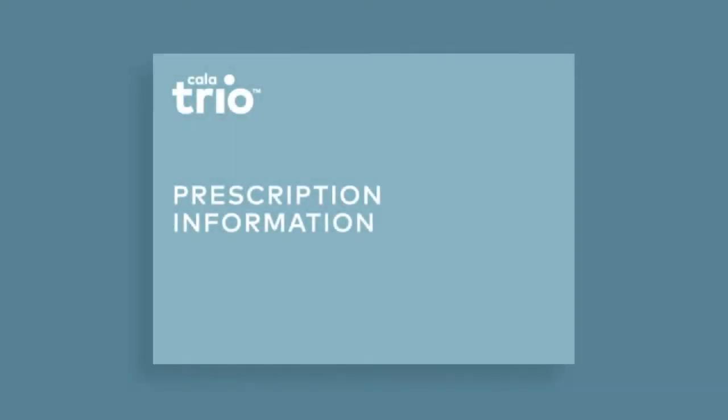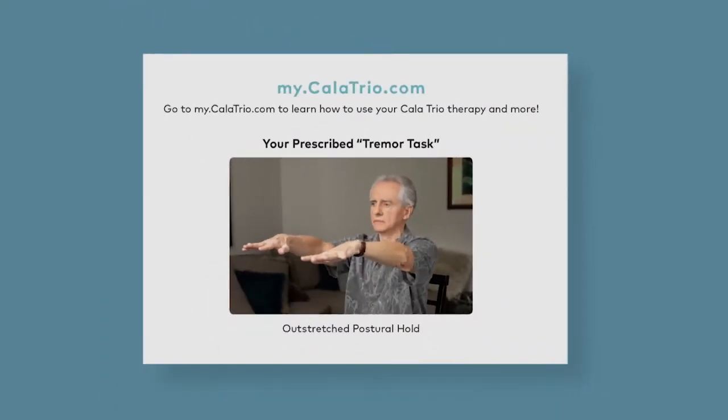Next, locate your prescribed tremor task on your prescription information. You will be performing the tremor task shown on the prescription information throughout device setup and daily use.